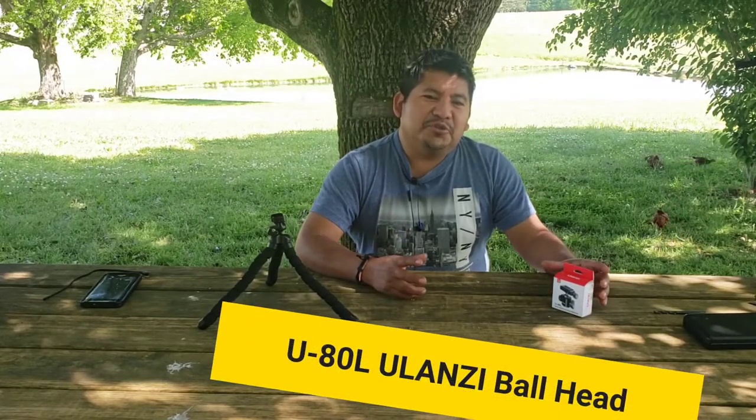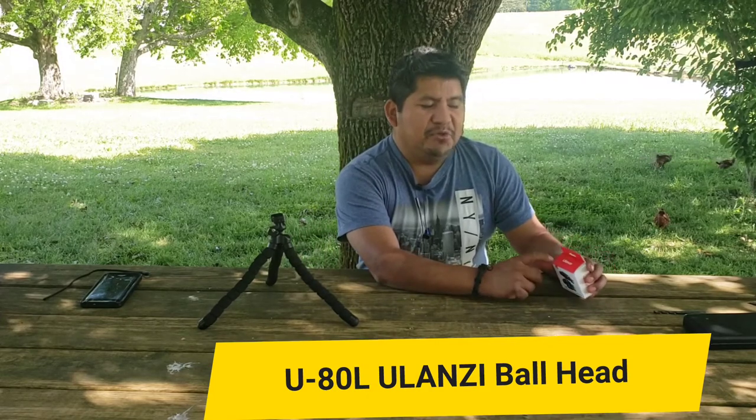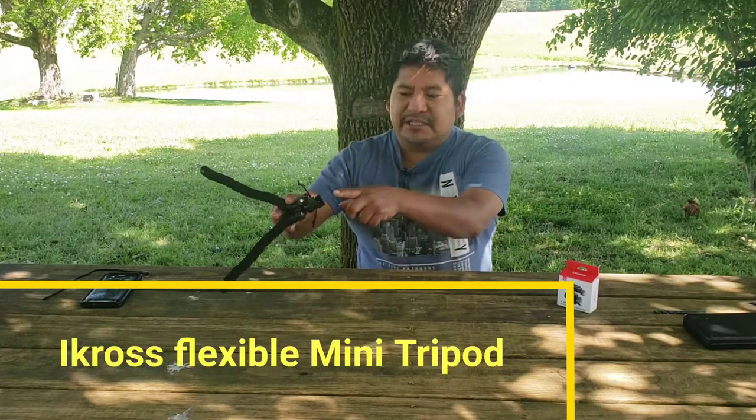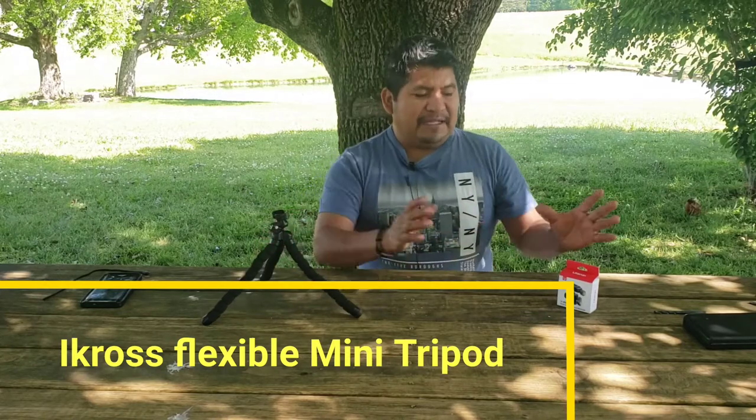Hello guys, welcome back to another video. Today I'm going to show you how to install the U80L Ulanzi ball head onto the Acros Mini tripod. As you can see, it is broken over here, but I found out there are more options, so stay tuned.